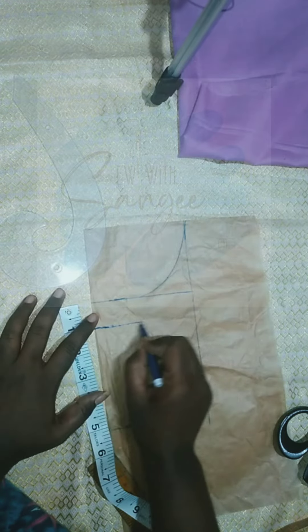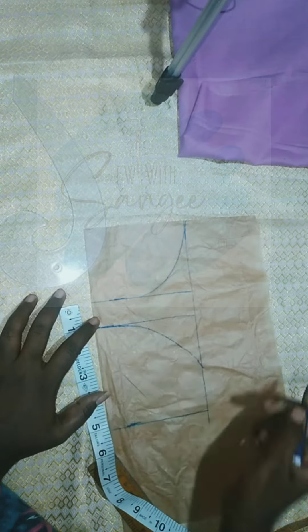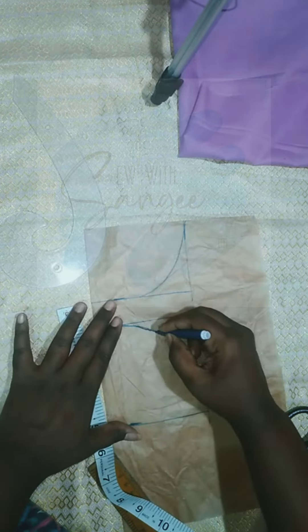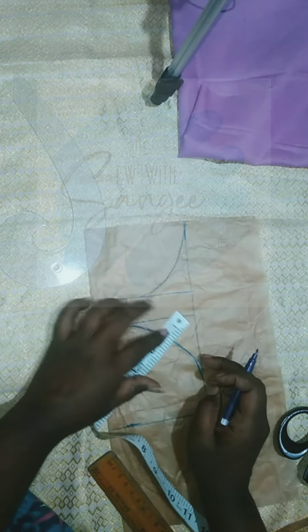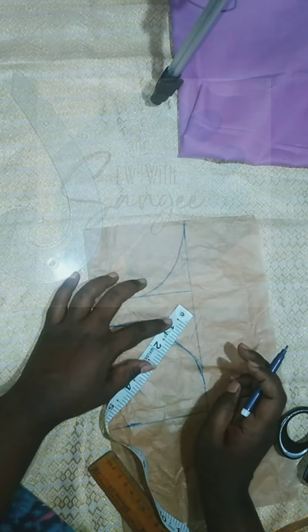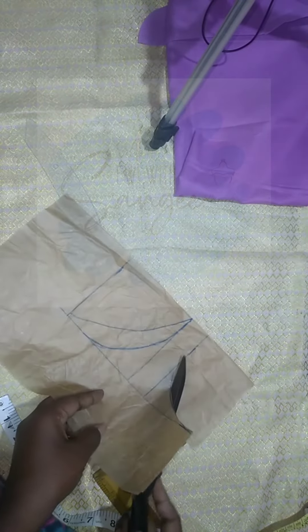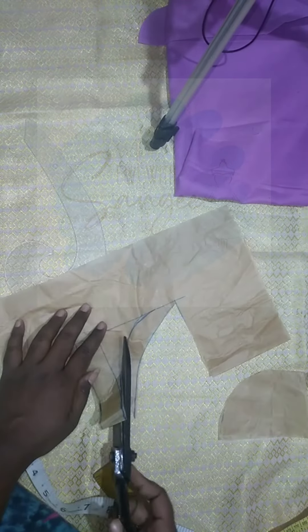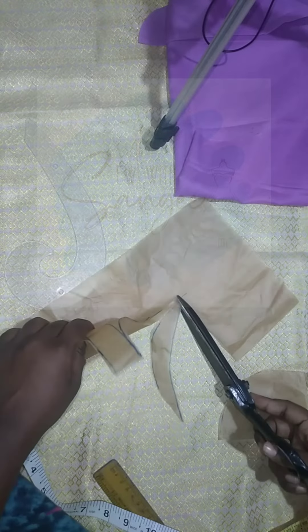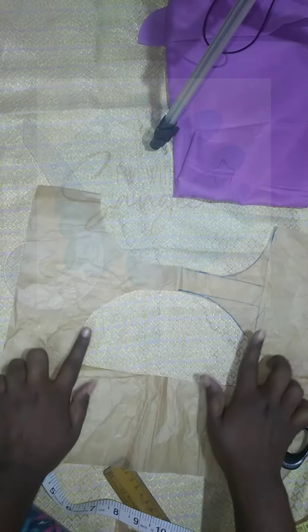We will mark 1 inch. I will mark the shape of the first round. Now, you will cut the length and cut the length. I will mark the shape of the first round. That is one, two, seven, and three. I'll check this out.